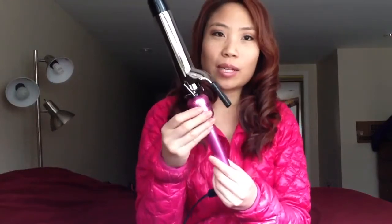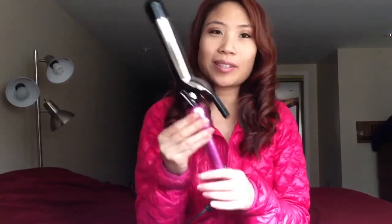They had a lot of different ones, and there was one that was really pretty — the barrel had this multicolor kind of metal. I was going to get that one because I obviously judge things by the way they look, but when I played with it in the store, the clamp would squeak really loudly every time, and that would drive me crazy.